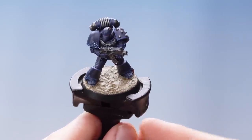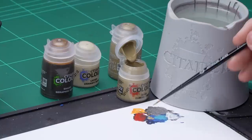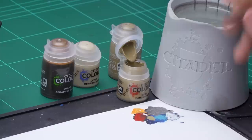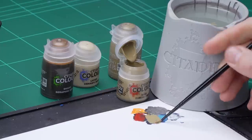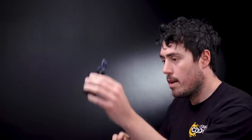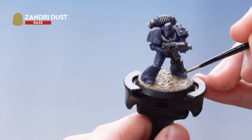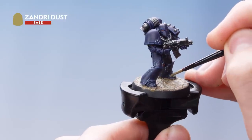Now that the texture has been highlighted, the last thing we need to do is use Zandri Dust, heavily watered down, and apply it over the bottom sections of the legs. This will help to tie the model in with the base. Get some Zandri Dust onto the palette with quite a lot of water to make a wash consistency, and apply it into the greaves to tie the model into the base even more.